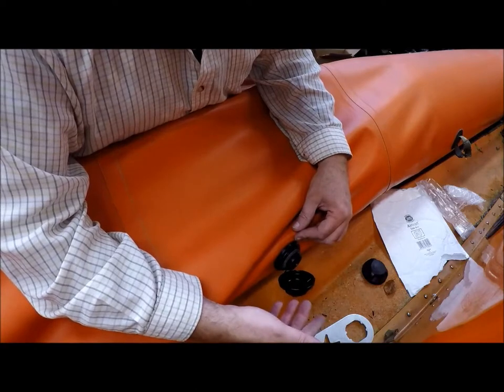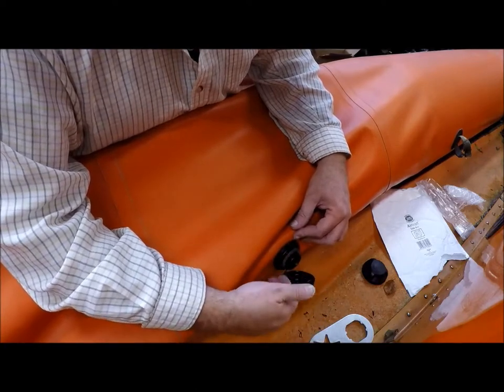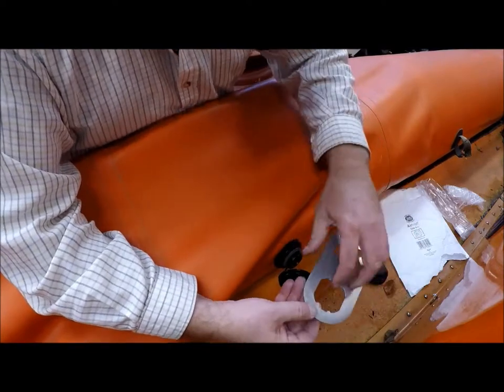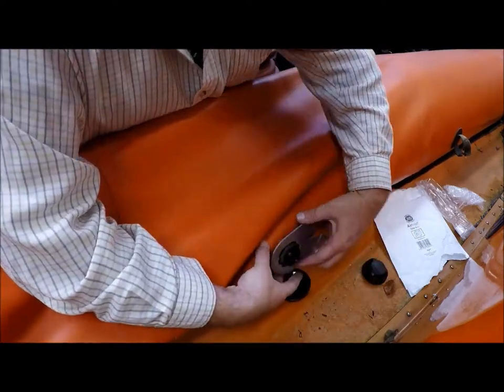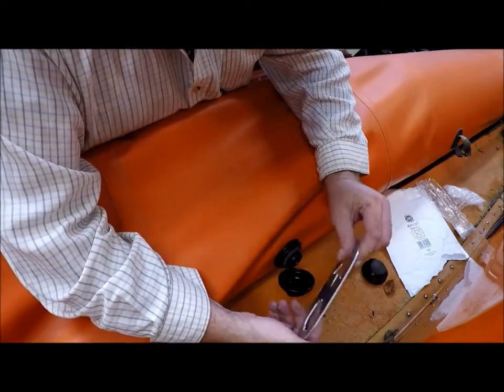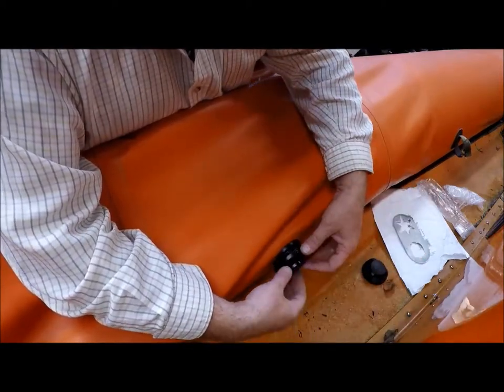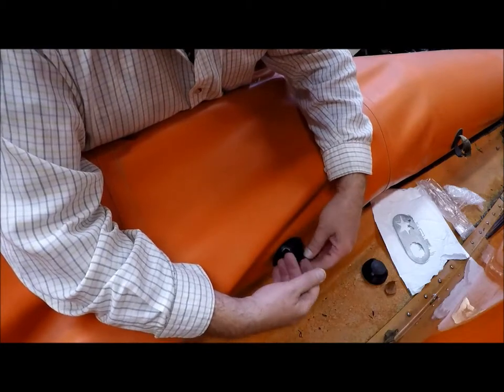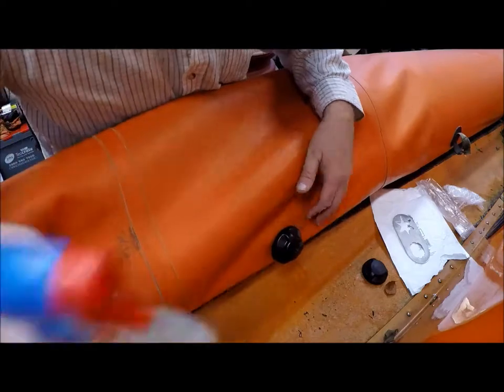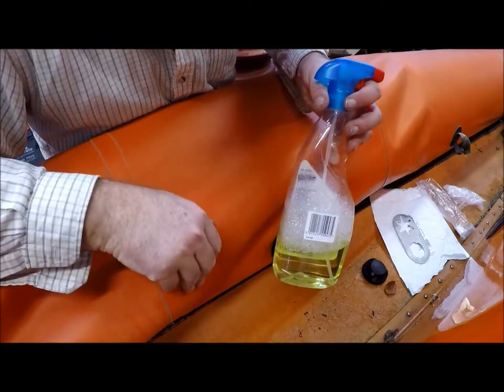You can buy this spanner as well — it fits onto there like that and then you can just tighten it up, so it's quite handy. I've tightened that up now. All I've got to do is put some air in and then check with my soapy water that it's not leaking.